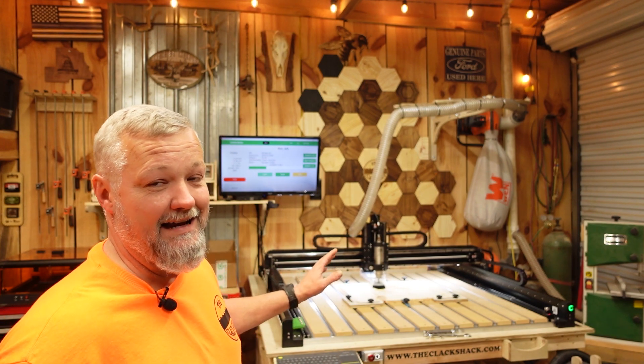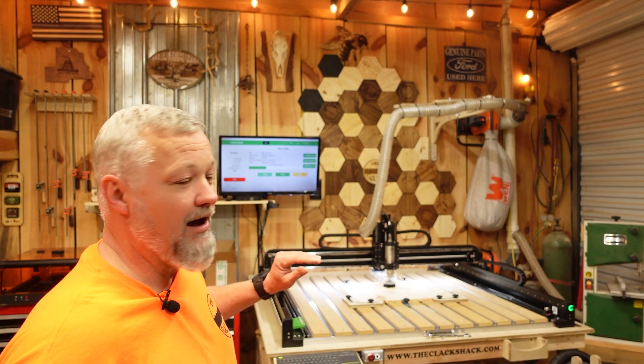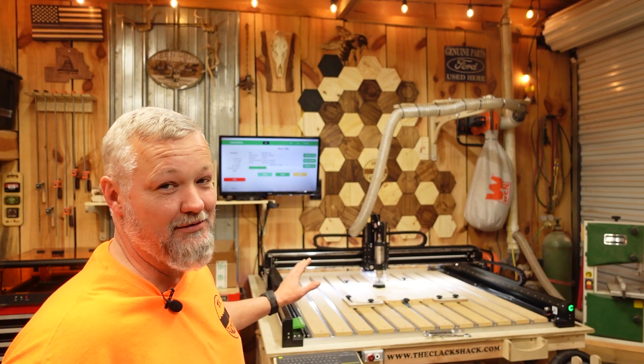I've been saving money for this machine for a while and got all the extras — all the bells and whistles — and I'm glad I did. I paid for this machine myself; this is not one of those videos where I get to try machines out for free.